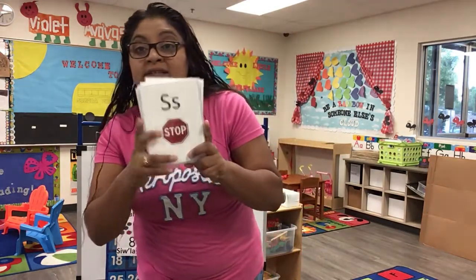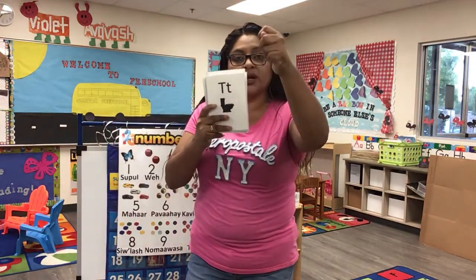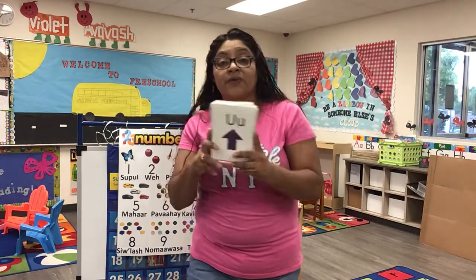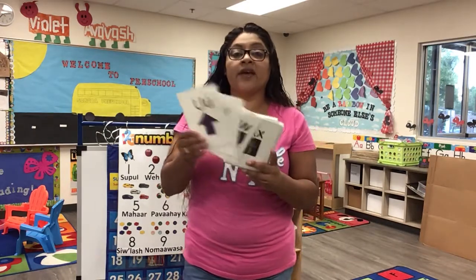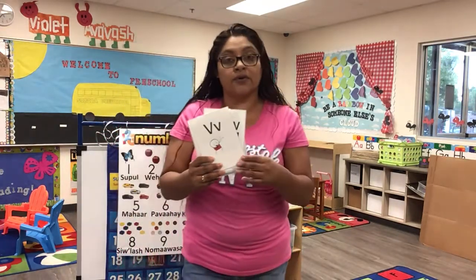S is for stop, stop, stop. T is for toilet — I hope you're going potty in that toilet! U is for up, up, up. V is for voice, voice.